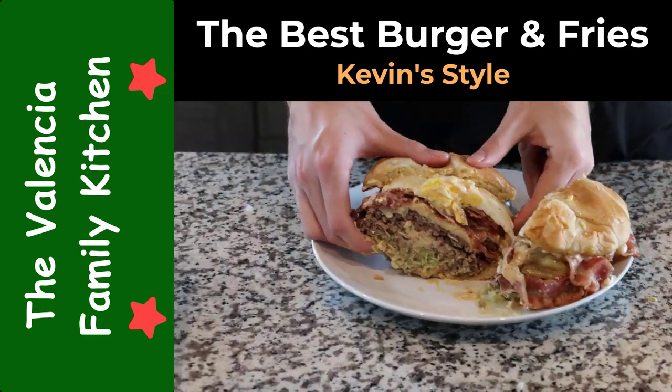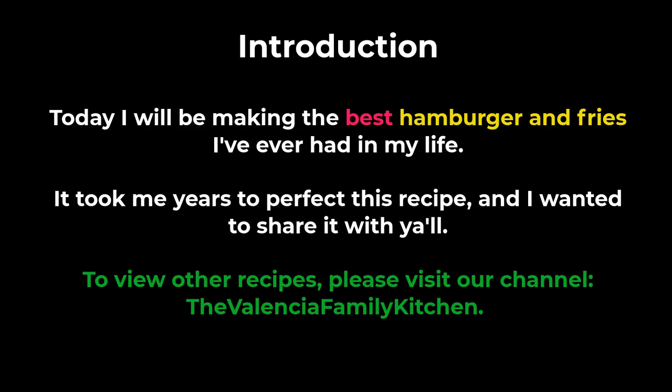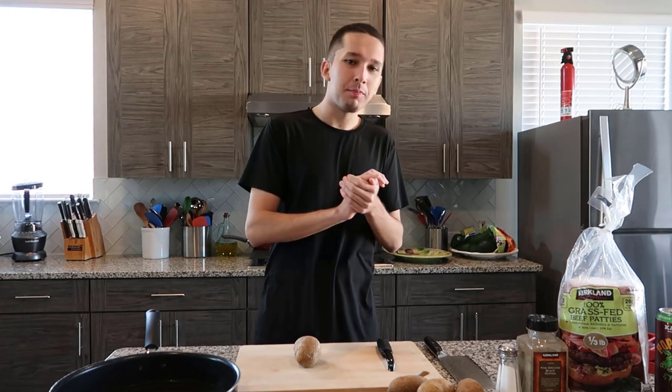Look at that cross-section guys. Alright guys, welcome back. It is a new year and might as well start off strong with a video of mine.